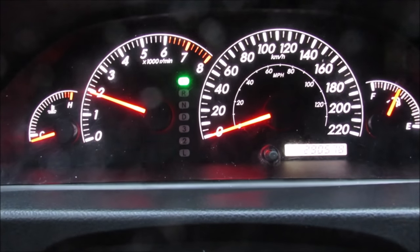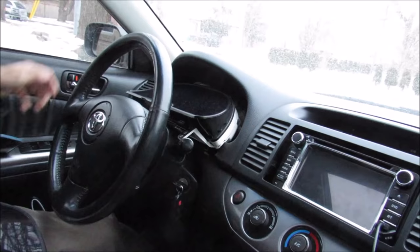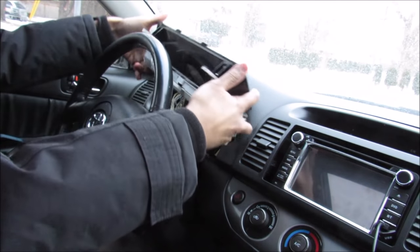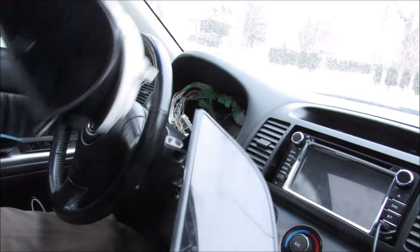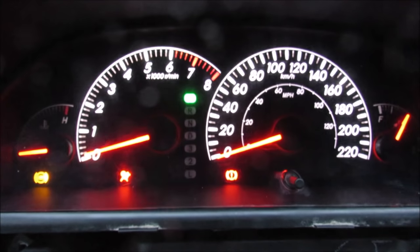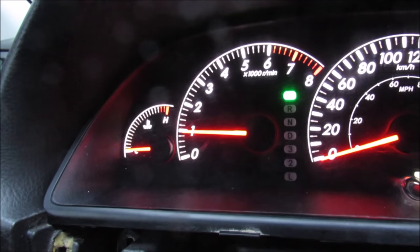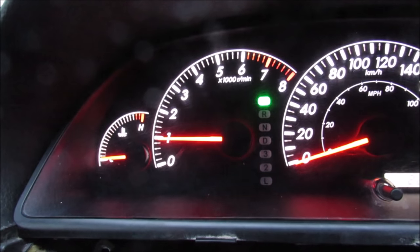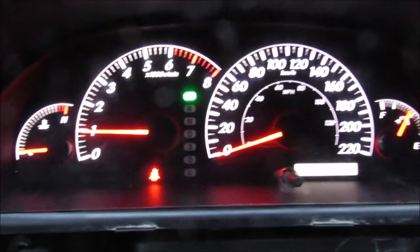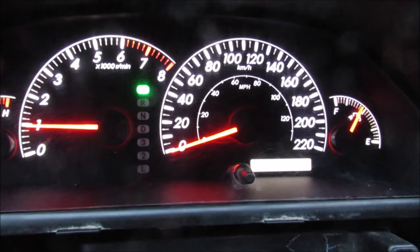This is because this cluster is from a four-cylinder car and I need to swap in one from a V6. So it's out with the old four-cylinder cluster and in with the new V6 cluster I got from the junkyard. With the V6 cluster swapped in, it starts right up and all of the gauges work, including the tachometer which is now reading the correct idle for this vehicle. All that's left to do is to reprogram the odometer on this cluster, which I'm going to do next.